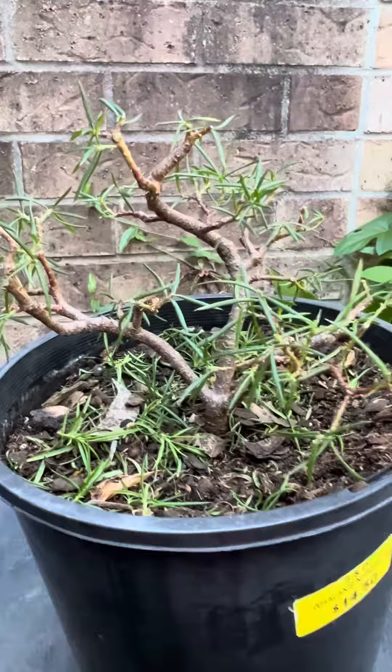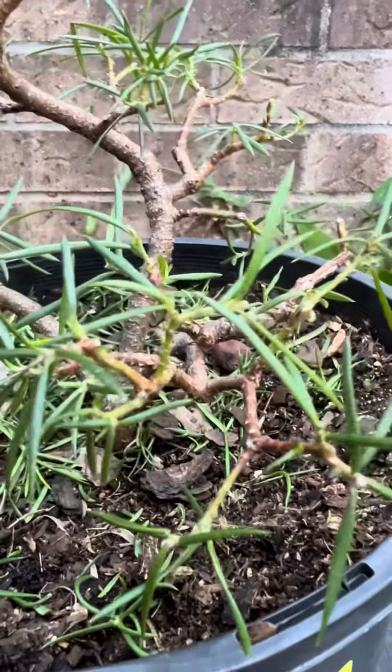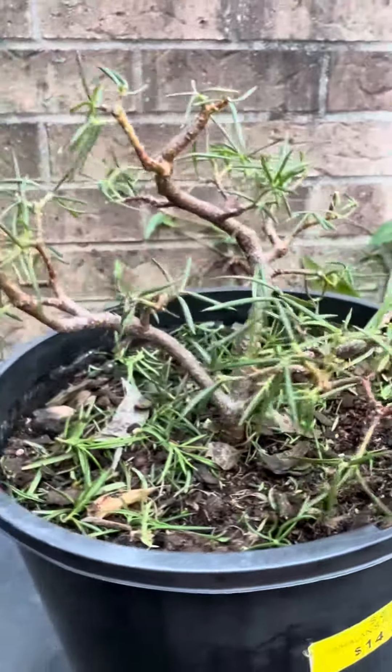So that's my grevillea. I know it's a grevillea, I'm just not quite sure of the variety. It's possibly a rosemary grevillea, but anyway, I can stand corrected — have a look at it.